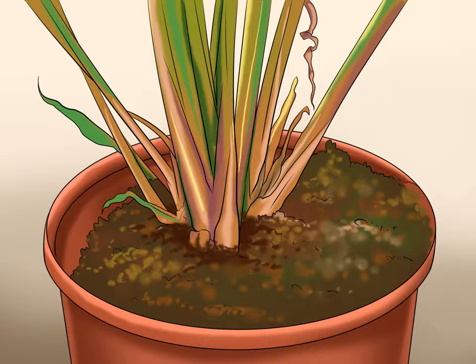Pick an outdoor spot that has good drainage. Ginger grows perfectly fine in ordinary potting soil and also in most yards. However, if drainage is a problem in one's yard, sand can be added for better results.